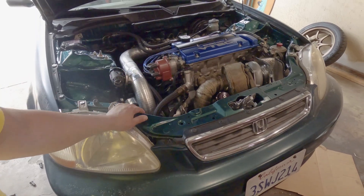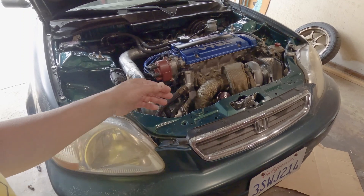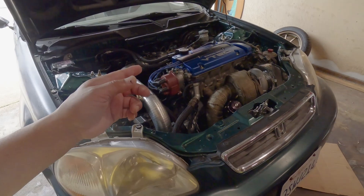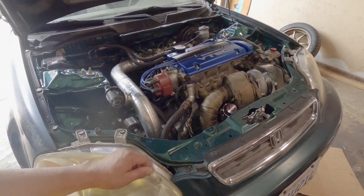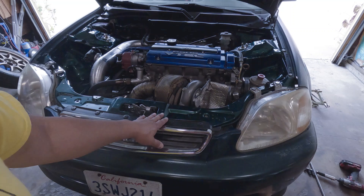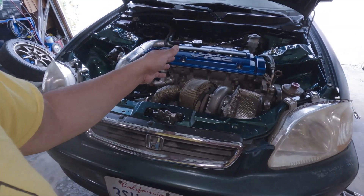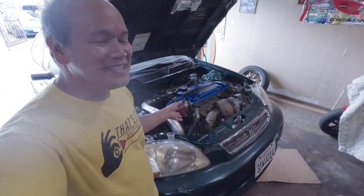Do you rev past 7000 or 8000? Are you making any power beyond that? I'm really surprised that this motor hasn't thrown any of the internal parts yet. It's hard to keep it under 7000 on this motor. I think it has something to do with the rear housing that I'm using. Yeah, this is it — this is the episode.